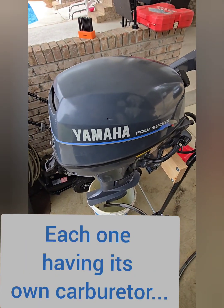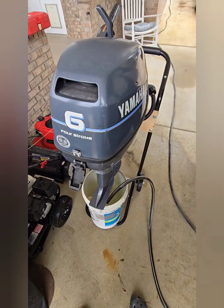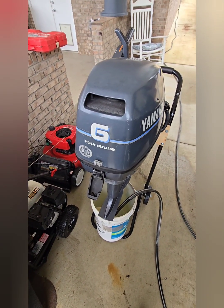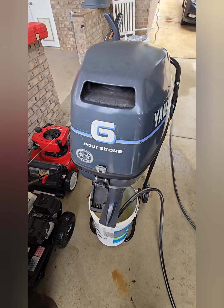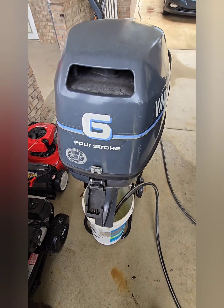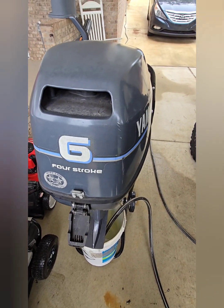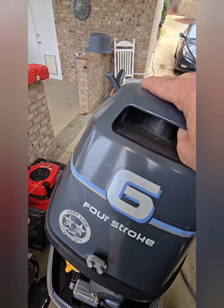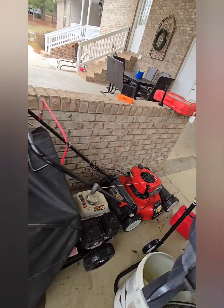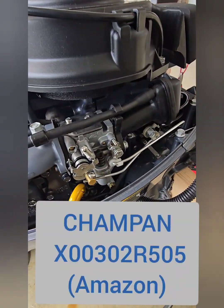This subject has been talked about a lot, but the Yamaha four-stroke — the 6, 8, and 9.9 — all share the same parts except for the carburetor. What I've done is converted this six horsepower into a 9.9 just by changing the carburetor. Bear with me, I'm not a professional video maker. This is the new carburetor.